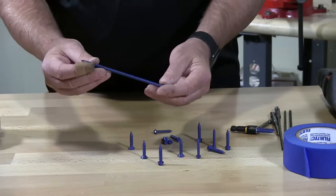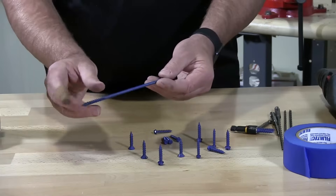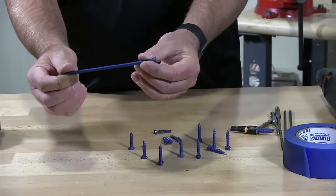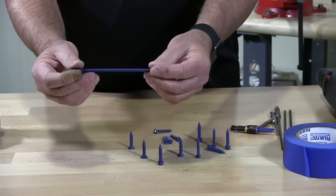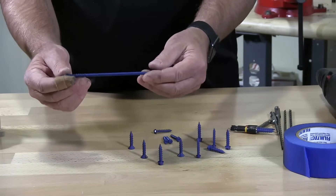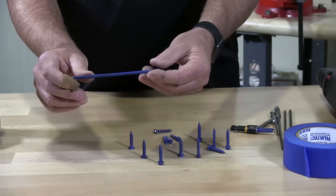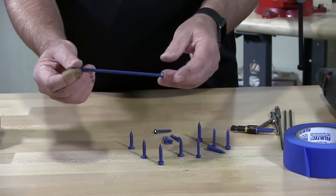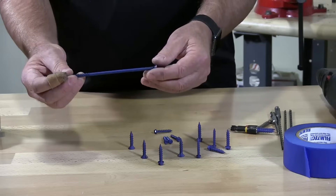As you can see here with this particular tapcon — and this particular one is the tapcon brand — you'll see there's only about an inch, an inch and a quarter of thread, and then the rest of the shank is smooth with no threads. Customers sometimes ask why it's not threaded all the way. Well, if it were threaded all the way, the screw would heat up and snap on you. A concrete screw just needs about an inch to an inch and a quarter of grip and it will hold loads of material fastened to block walls or concrete structures.